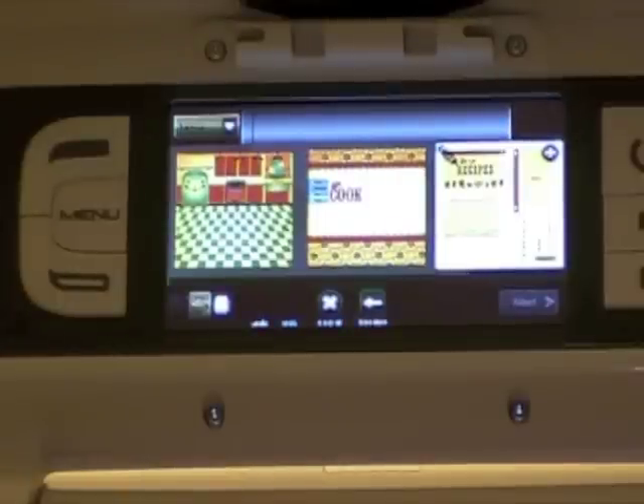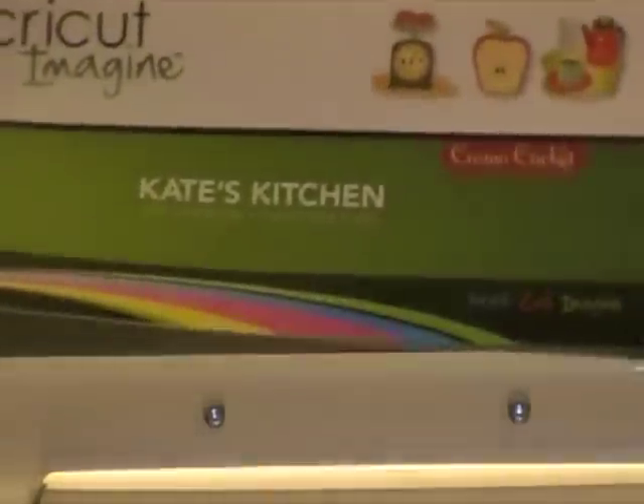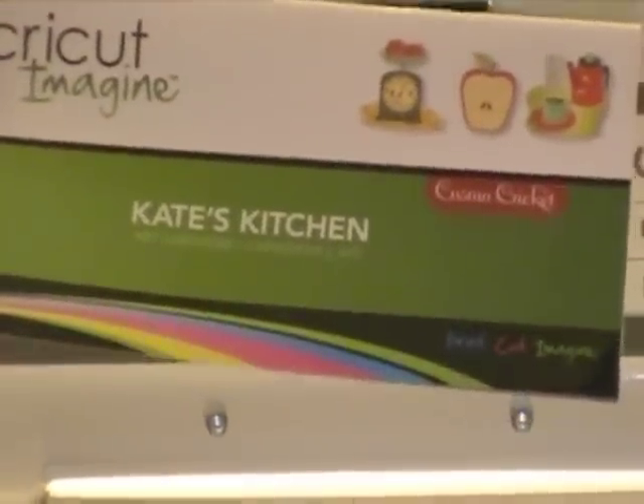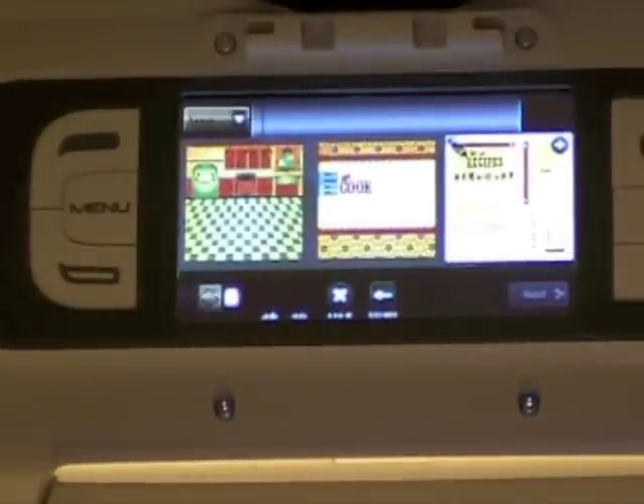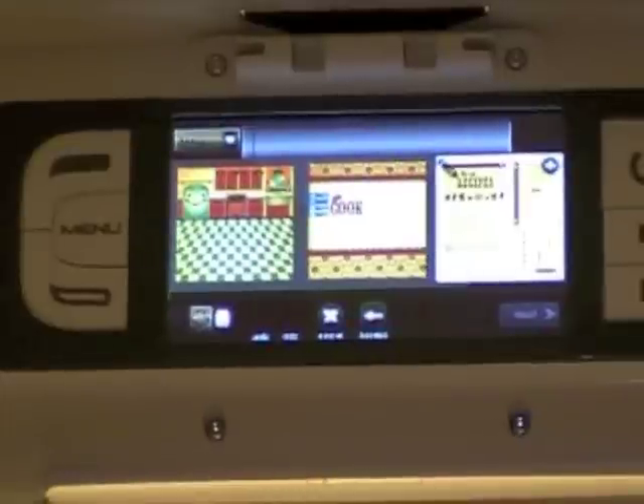Hello everybody, this is Candice with Stampin' Pearls, and today I'm bringing you a project using the Cricut Imagine. The cartridge I'm using is my newest one that I received — I got it yesterday when I checked my mail, so I'm assuming I got it Saturday or Friday. I'm using Kate's Kitchen.